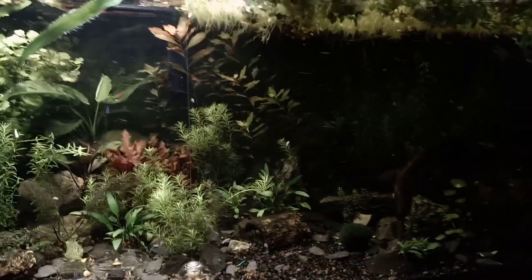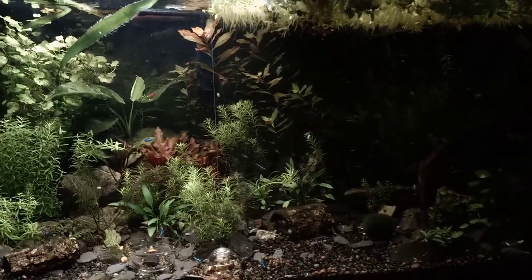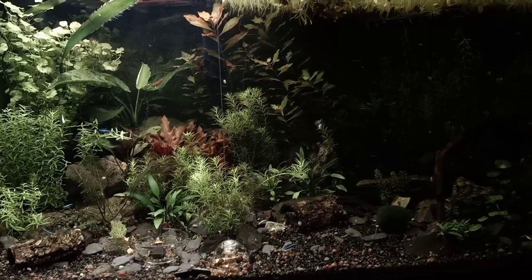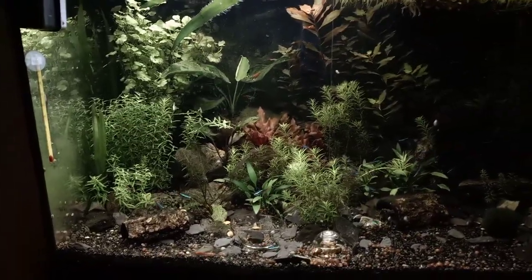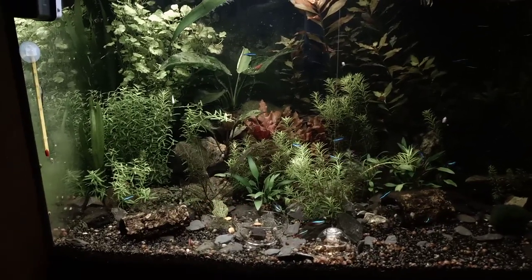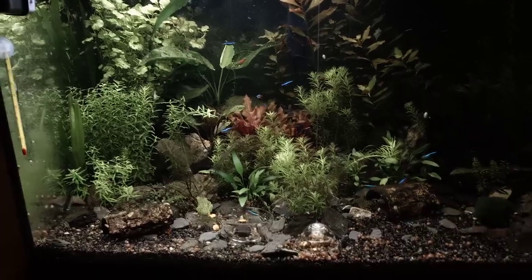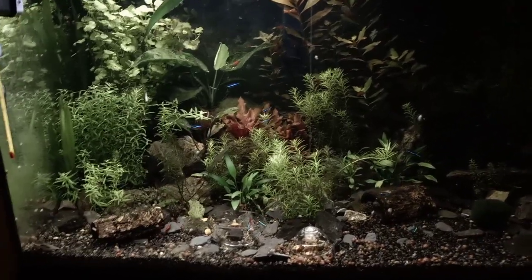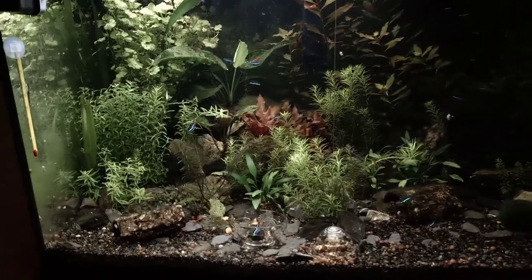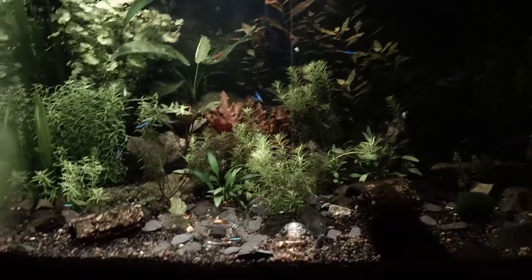Well, that's about it guys. I hope you guys liked the little update video about the 180 liters tank — just a small update to show you how the tank is progressing. Still no triops in it, but that will come in the future for sure. So if you liked the video, please feel free to like it. If you haven't subscribed already, feel free to subscribe to my channel. I would like to see you next time — have a nice one!